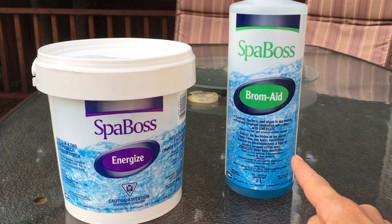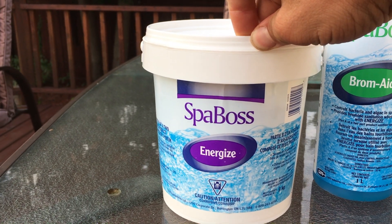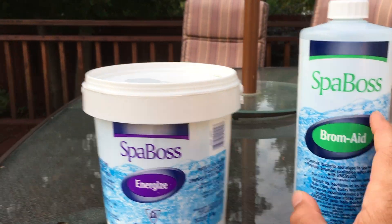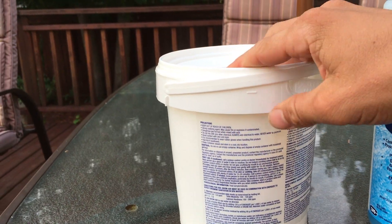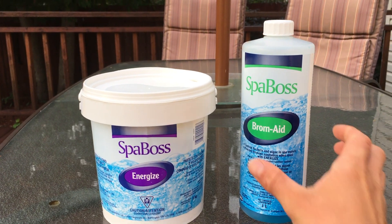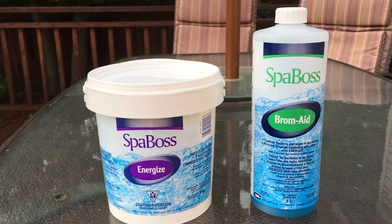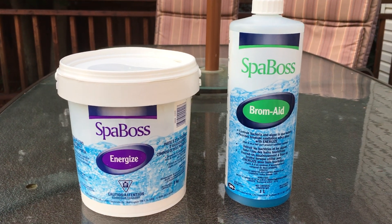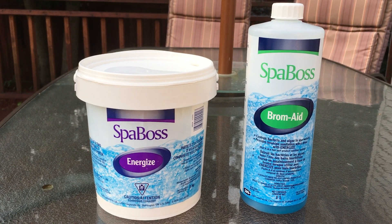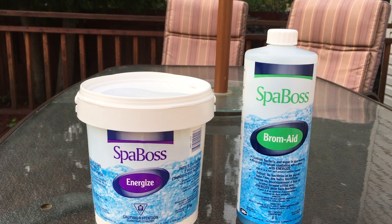After adding the brom-ade and letting it circulate with the pump on boost setting, I put spa boss energize in — 10 tablespoons as the initial dosage. From then on, I'll put about 30 milliliters in every week and about 3 tablespoons every time I have a soak, just to maintain those levels. I filled a water tester to about 300 milliliters and brought it to Home Depot for a test. I also added some Cal Plus and Alkaline Plus — about 12 tablespoons of Cal Plus since my calcium was low, and about 3 tablespoons of Alkaline Plus.